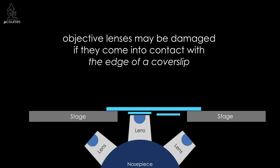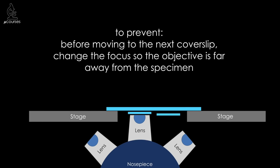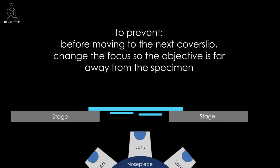Objective lenses can also be damaged if they come into contact with the edge of a cover slip. For example, if you have a slide with two cover slips mounted, it's impossible to mount them at exactly the same height — if you're focused on one and move to a second that sits a bit lower, you can scratch the lens with the edge of that cover slip. This can be made worse if you have a sealant on the edges, like nail polish. To prevent this, when moving from one cover slip to the next, move the objective lens away from the specimen, move over, and then move back up.